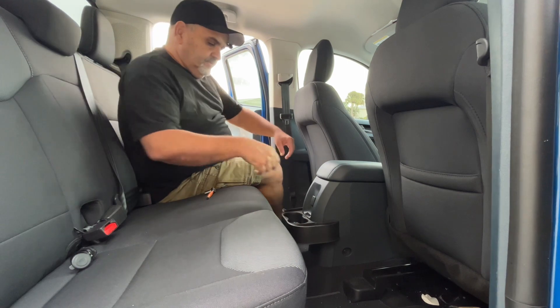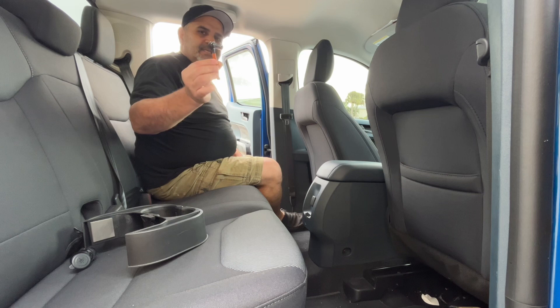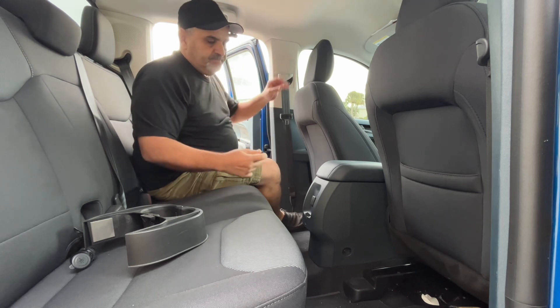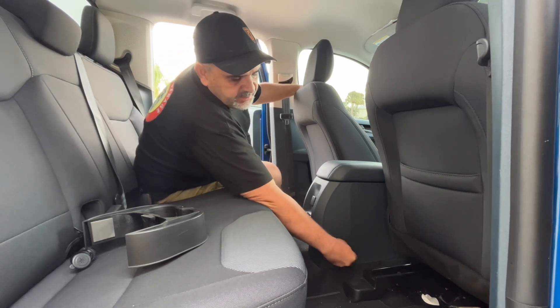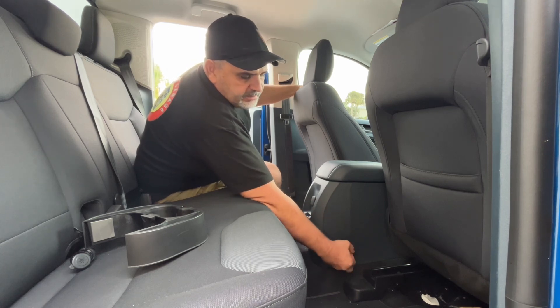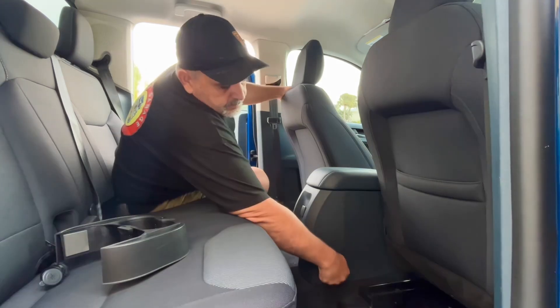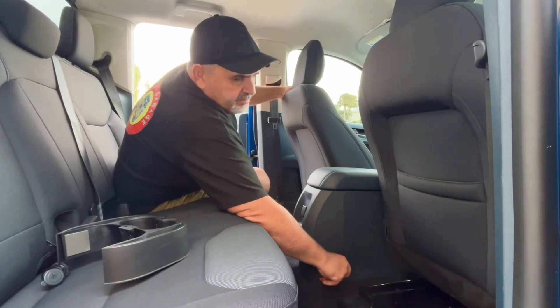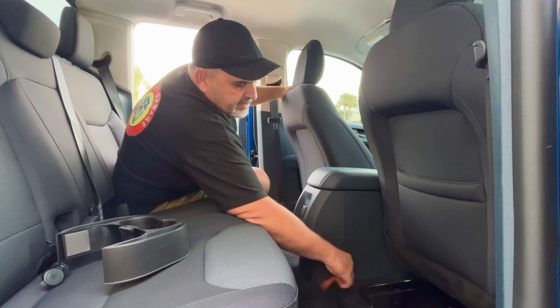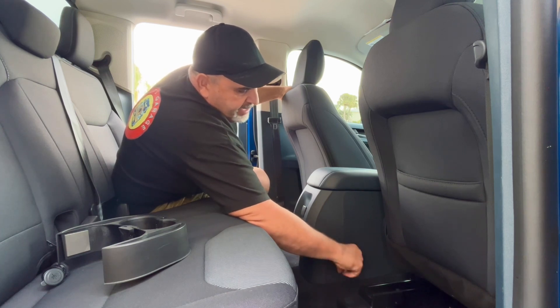Alrighty. So if you have a cup holder, you're just gonna want to remove that. The only tool you're gonna need is a 10-millimeter socket and ratchet. Right here you'll see there's two 10-millimeter bolts, one on the other side. All you gotta do is remove those bolts.